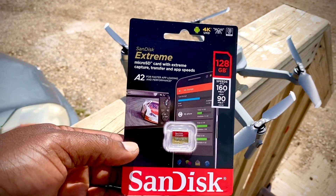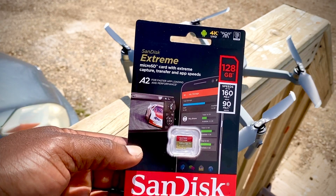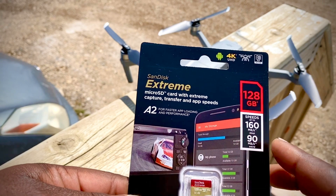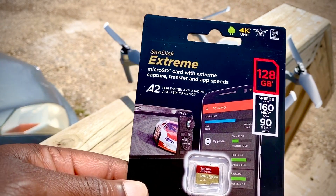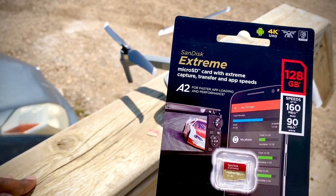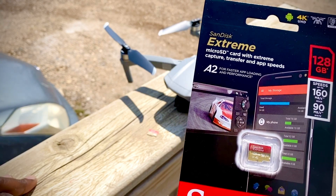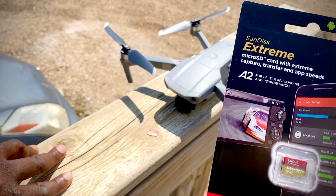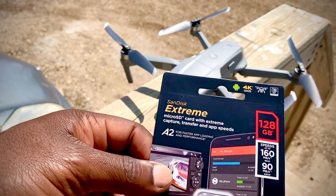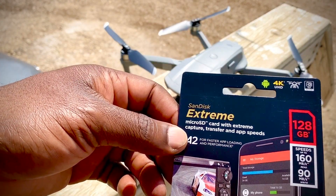The new card is a SanDisk Extreme micro SD card with speeds of up to 160 megabytes per second for read and 90 megabytes per second for write. Hopefully that meets the requirements of the Mavic Air 2. I got this from DJI, so I'm hoping it will work perfectly with the drone.